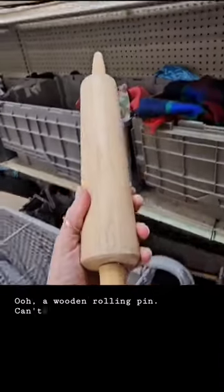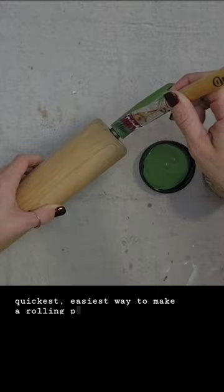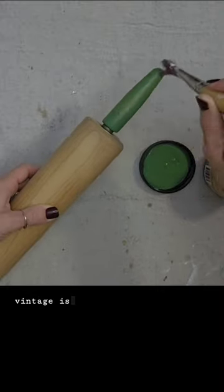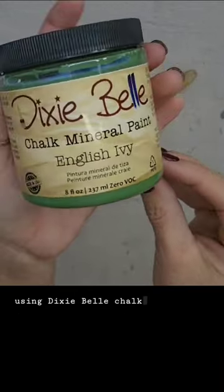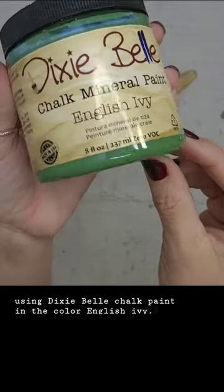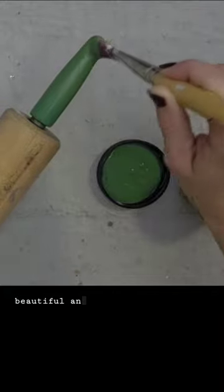A wooden rolling pin — can't go wrong with this. The quickest, easiest way to make a rolling pin look older and vintage is to paint the handles in a fun color. I'm using Dixie Belle chalk paint in the color English Ivy. This might be my go-to color for spring — it is absolutely beautiful.